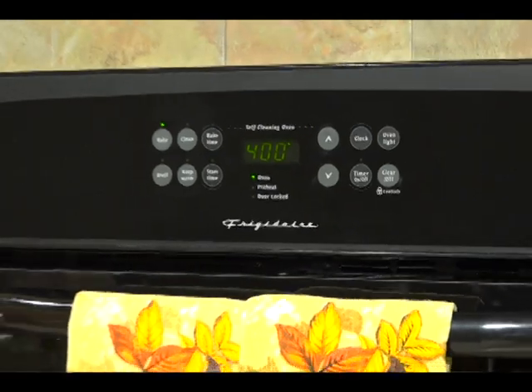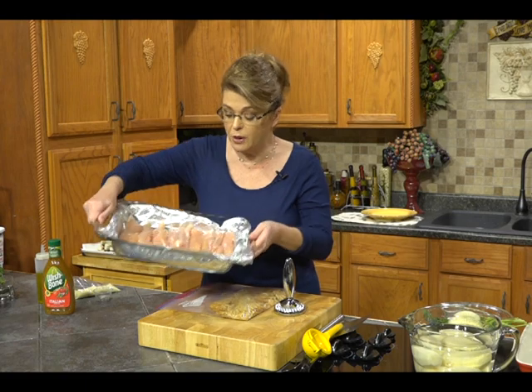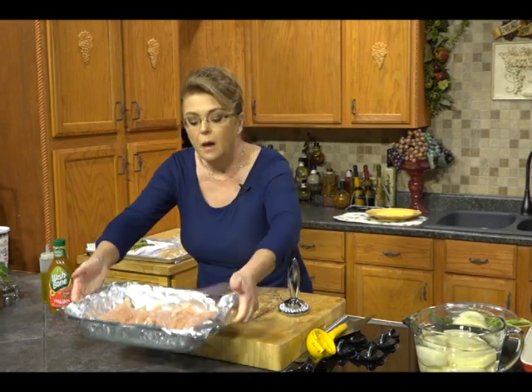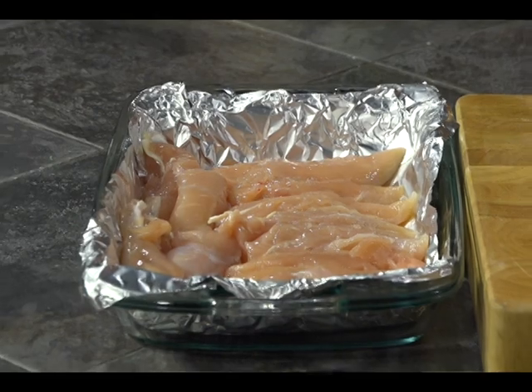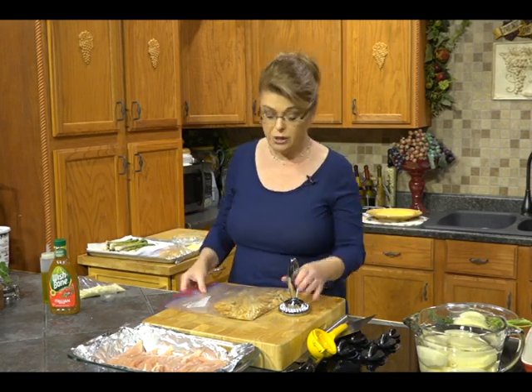The first thing you're going to need to do is preheat your oven to 400 degrees. You will need a baking dish where your chicken tenders fit in snugly. I'm using tenders, but you could use boneless skinless chicken thighs, chicken breast, or any cut of chicken — you'd just have to adjust the baking time. I use tenders because they're quick, easy, and everybody in my family likes them.